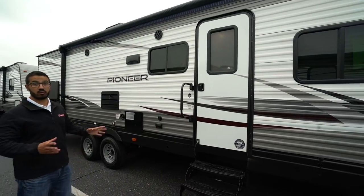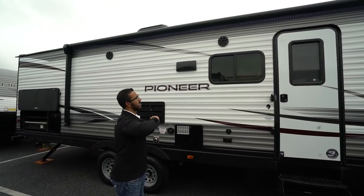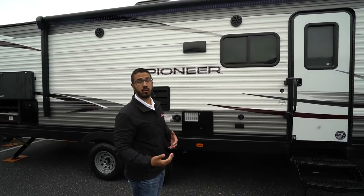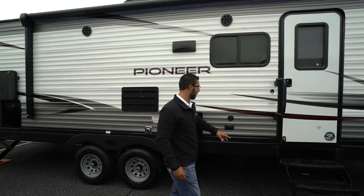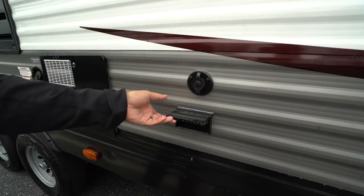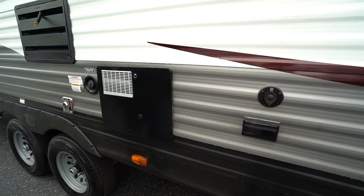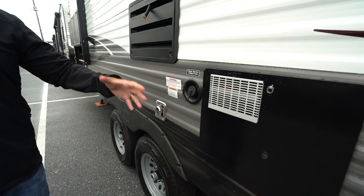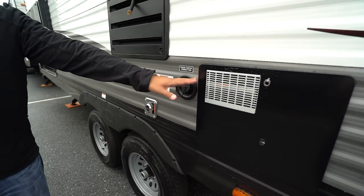Up top underneath that power awning are your two outside speakers, connected to the multimedia center inside and Bluetooth capable — so you can control it from your smartphone. Here are your outside TV hookups and cable outlet, plus an electrical outlet right underneath for plugging anything in. If you plan on going somewhere without water hookup, this is where you'll fill your fresh water tank.